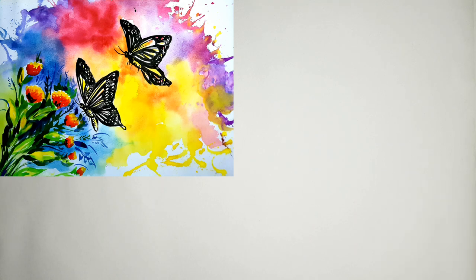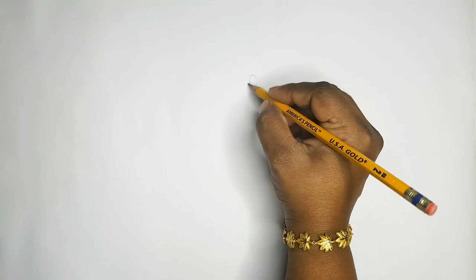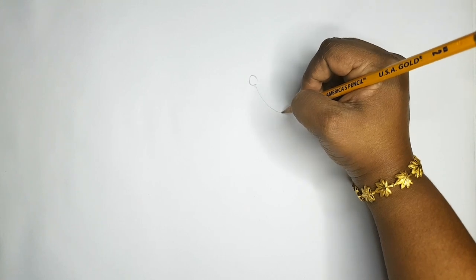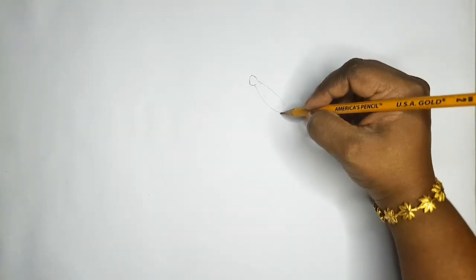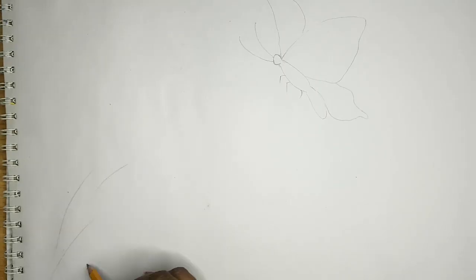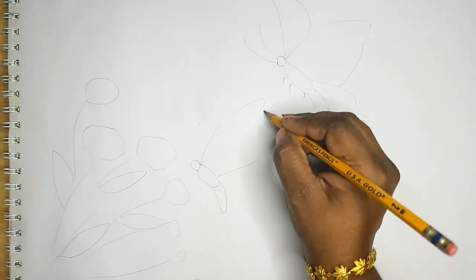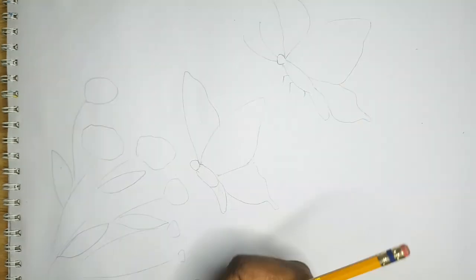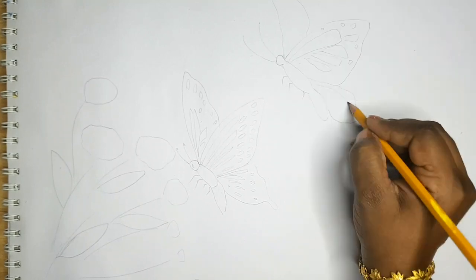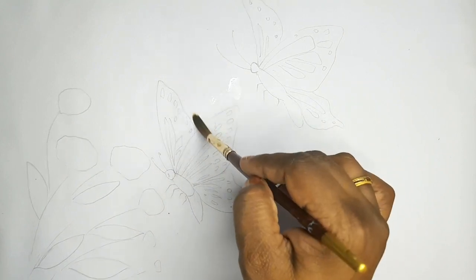Hi all, in this video I am showing you how to do an abstract painting with watercolor. We can start now. The drawing is done and we can start coloring. First, I will brush it with water.